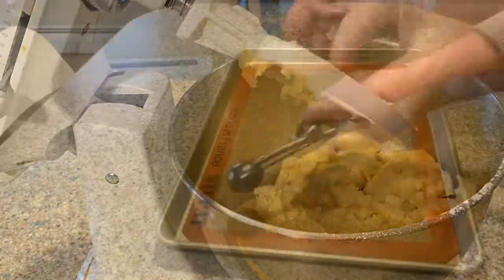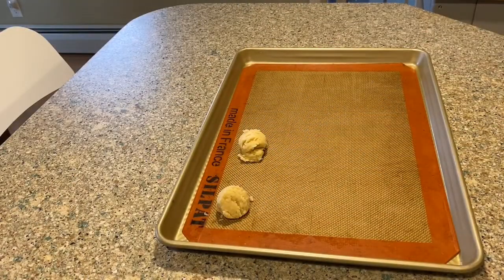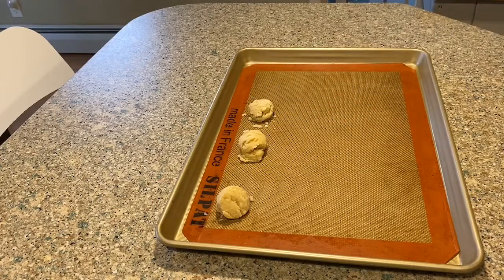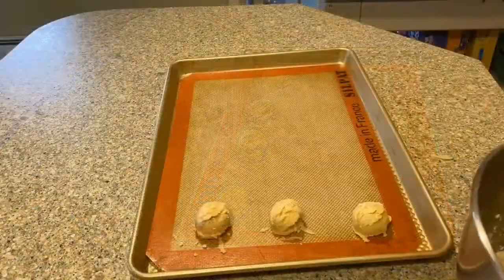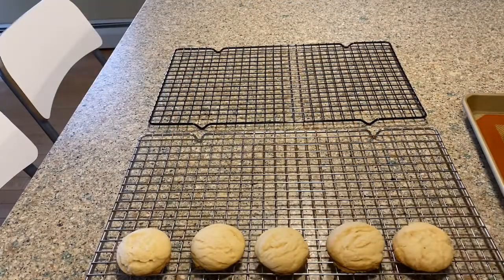I used an ice cream scoop to scoop out the dough onto my Silpat, and I did them 12 on a pan. For the second batch of cookies, I put in sprinkles just for a pop of color.